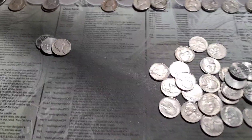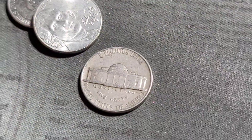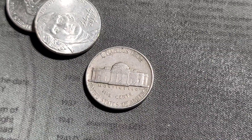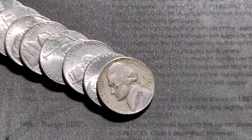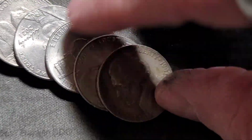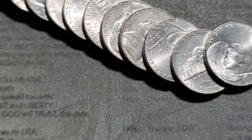Roll 37 gives us our first '47 — not a Philly. Roll 40 and we've got an ender: 1941 out of Denver. Looks normal.